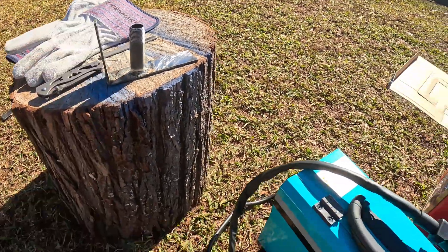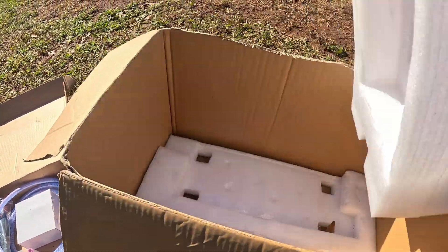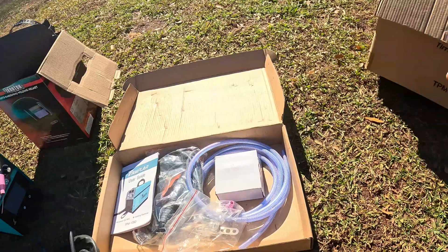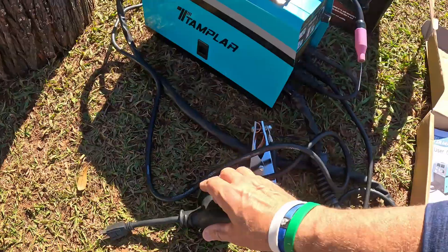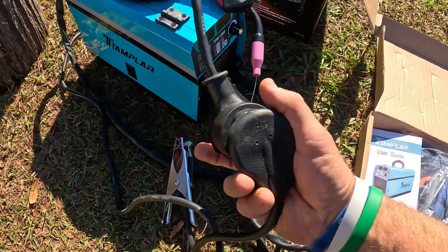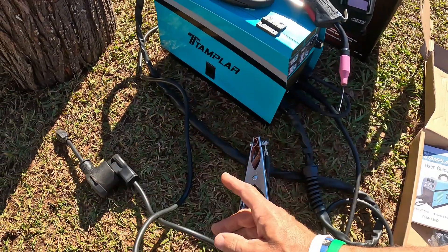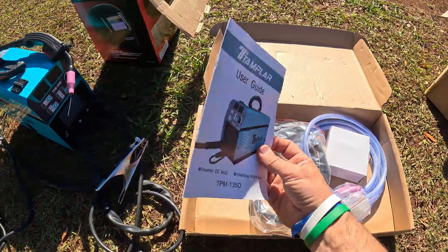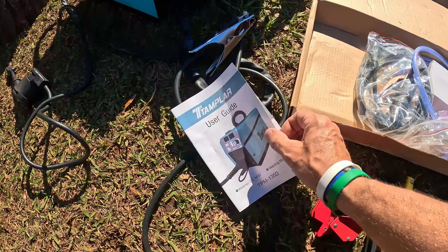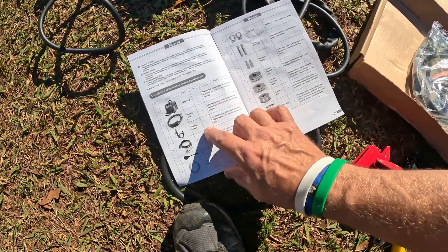The welder itself came in this box right here — it was packaged very nicely, and none of these accessories were included with it. It's made for a 220 or 110 outlet, and I do love the fact that they give you the step-down to 110 — that's always a handy feature. Let me open up the user manual and explain what you get with it.